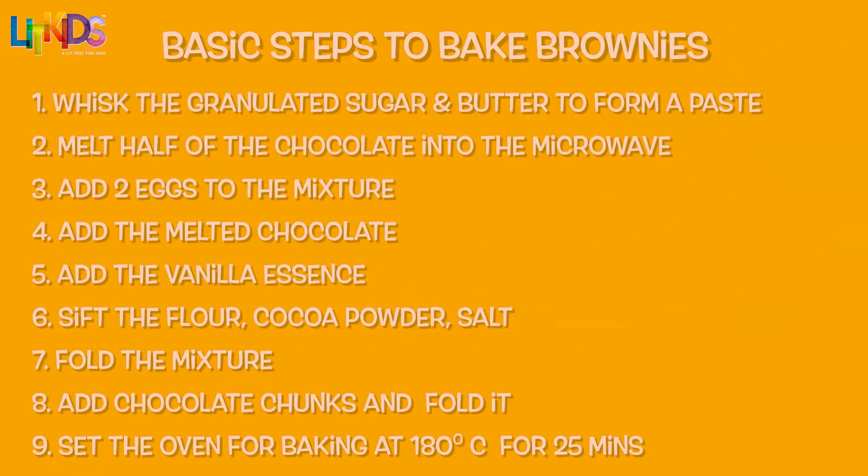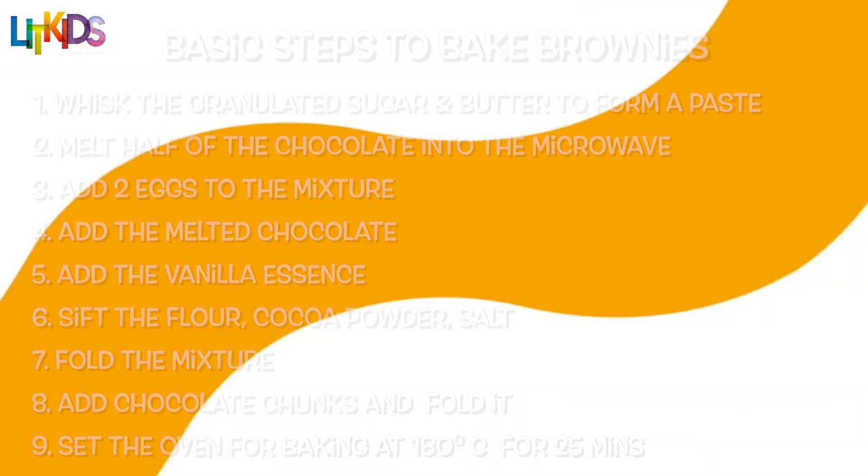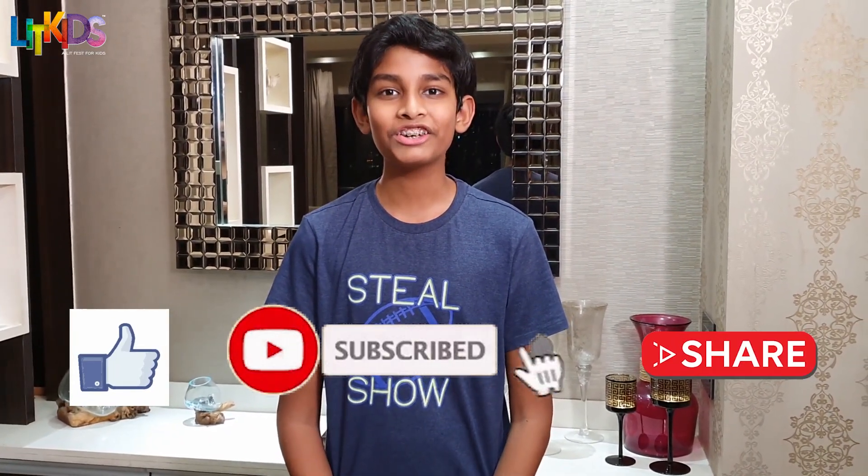It's amazing! Thank you to LitKids for this amazing opportunity to impart my knowledge of brownies to the world. I hope you enjoyed this video. Please like, share and subscribe. Thank you!